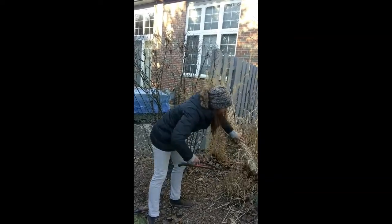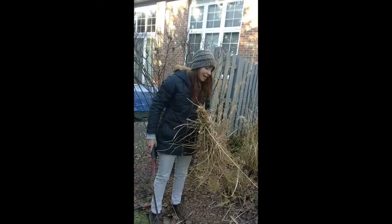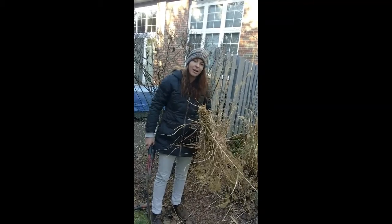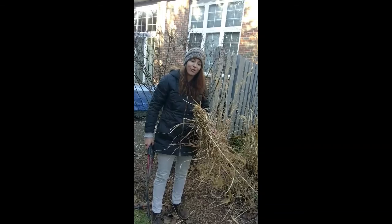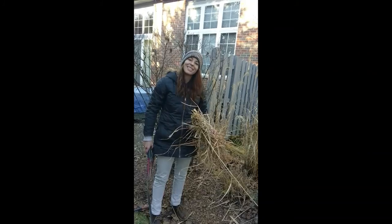And there you go, your ornamental grass is all cut. It's still together in one nice piece. Hopefully it will help keep your planting beds a little bit cleaner, a little bit less work for you. I hope this was valuable and check back soon for some more gardening tips. Thanks!